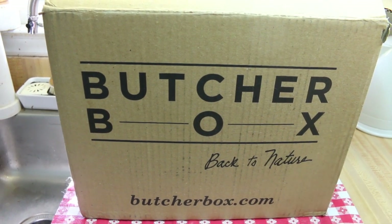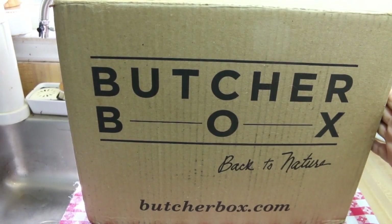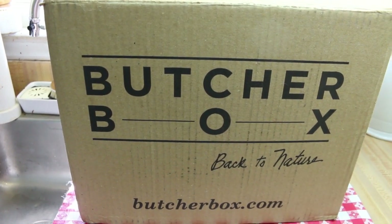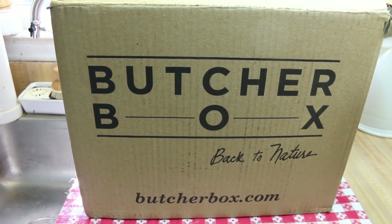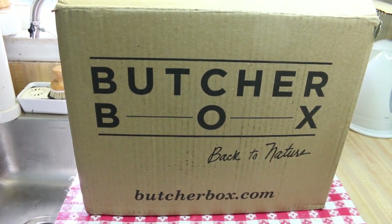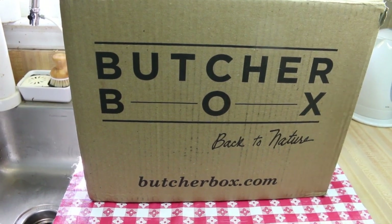Today I'm really excited to share with you an unboxing. I received this box from ButcherBox.com and I have been really interested in learning about what they have to offer. I thought what better way to do that than to actually do an unboxing myself and see what kind of quality of meat they actually have.